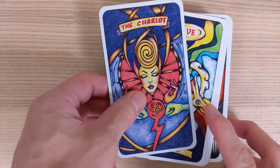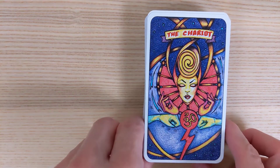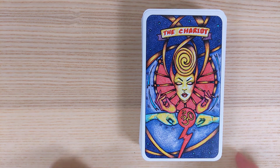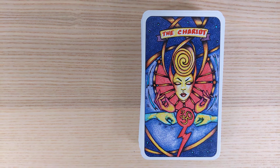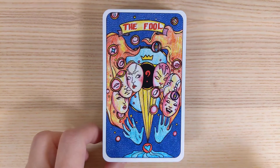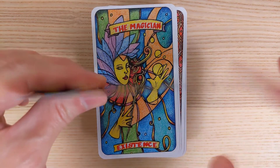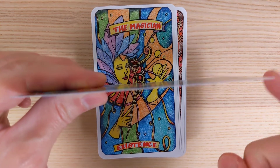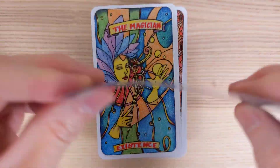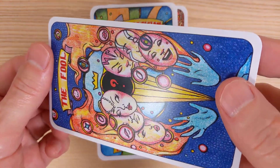The cards come in an unusual order — two of cups, three of cups, the Chariot. Let me reorder it and I'll be back. Here we go with the Fool. By the way, this is the cardstock — about how thick it is. Not super thick but not too bad. It's nice and it sort of has a gloss on it as well.